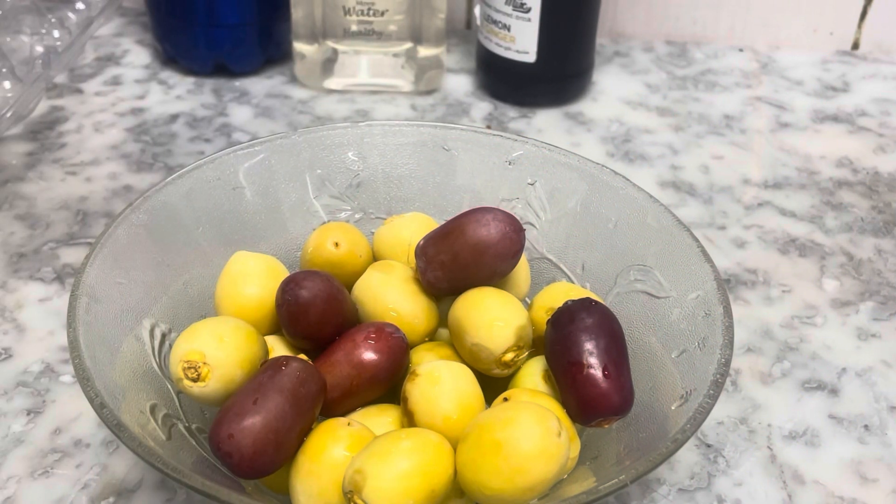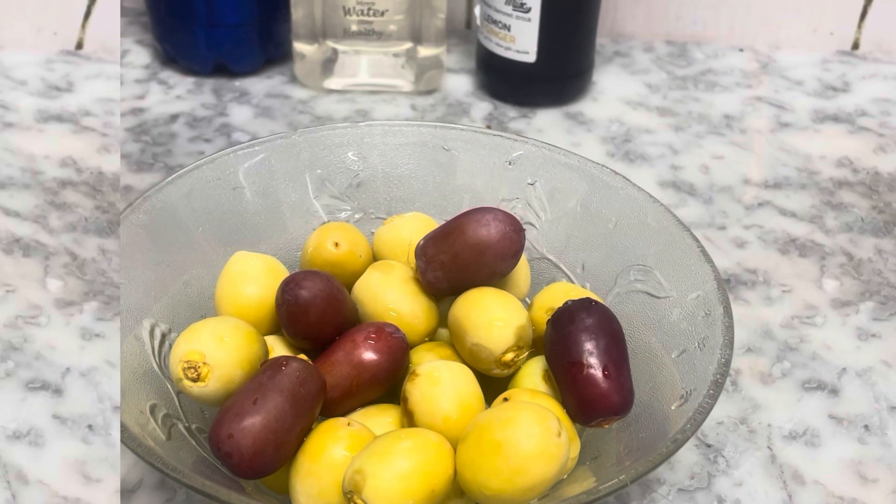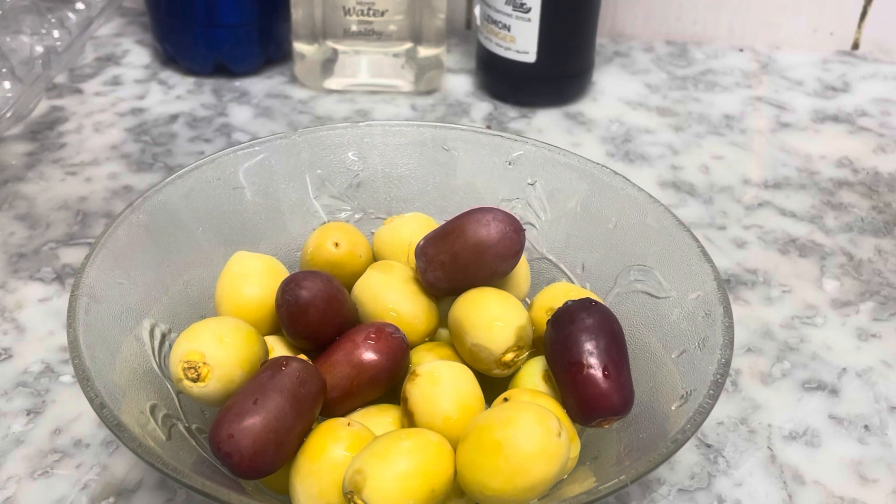Hello everyone, welcome to Bella's Kitchen. This is Raw Dates, it's called Palkaraya Dates.